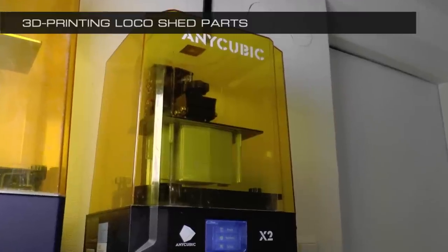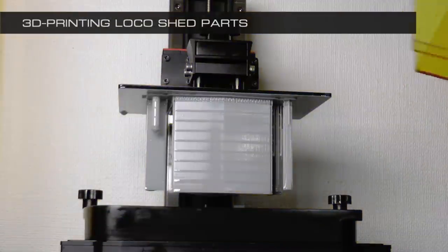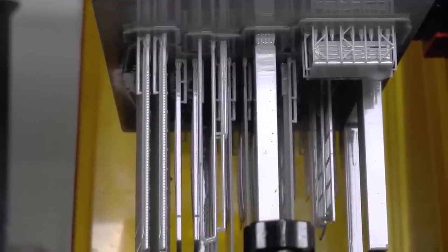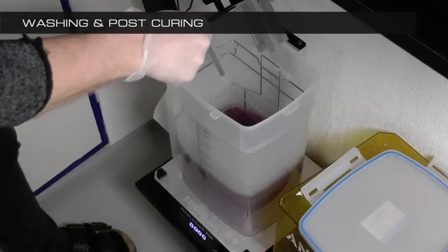I just had to make a video building it. Here's what the basic set for this one-port loco shed looks like when it's completed print — here are all the walls, the roof segments and support parts in the print bed.